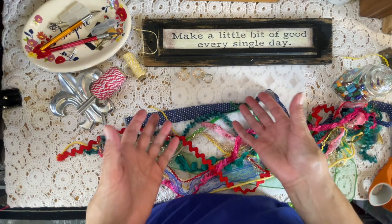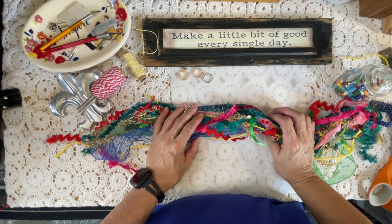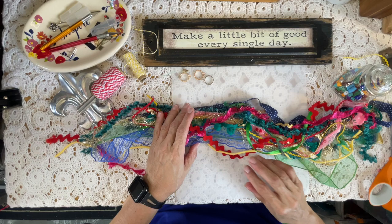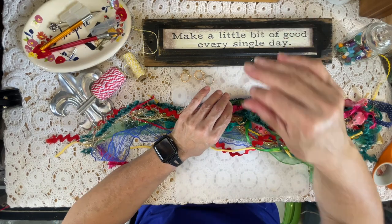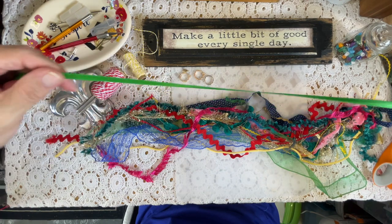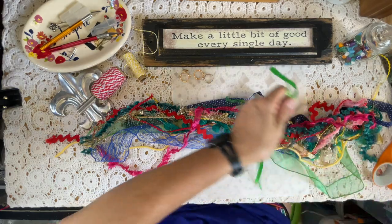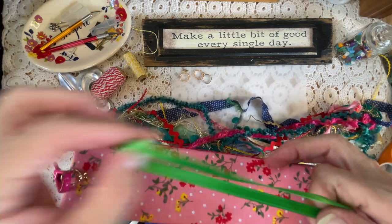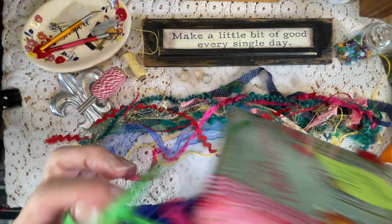I've never done a tassel on video before, let me say that, so let's see how this goes. I'm challenging myself to do craft-with-me style content — something I want to work on. I just started pulling everything and didn't even measure any of this stuff. I just cut where my heart told me to. Even if I fold them in half I'll probably have to trim anyway — this is one of the shortest ones.